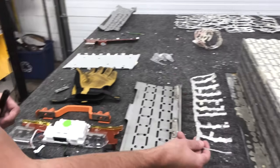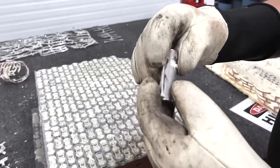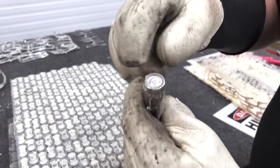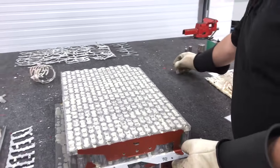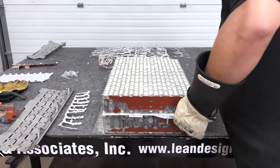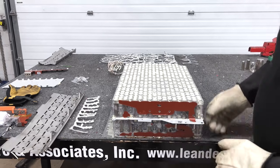Once you get the polycarbonate layer off, these cells pop out pretty easily. These are Samsung cells, so they have a unique top feature — more of a button top where the CID, current interrupter device, sits. These are the same 2170 form factor cells.